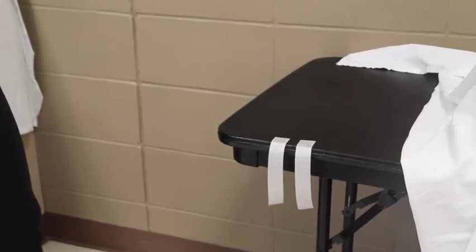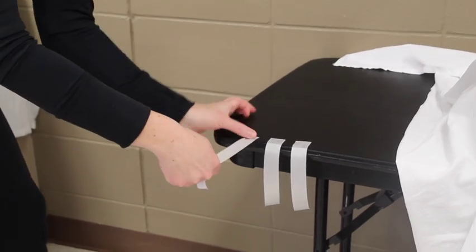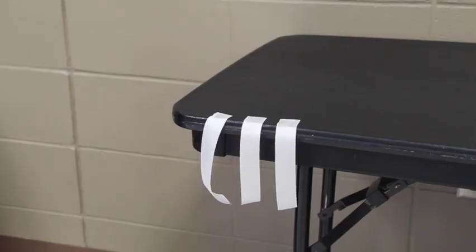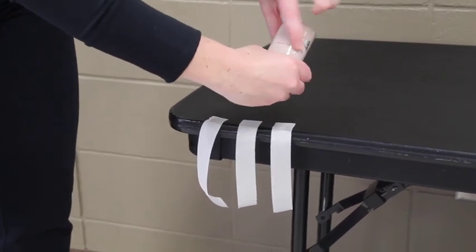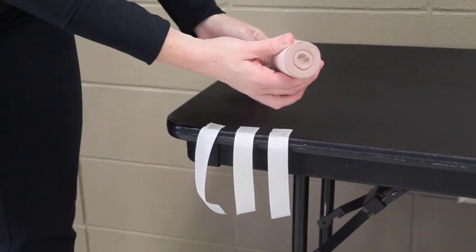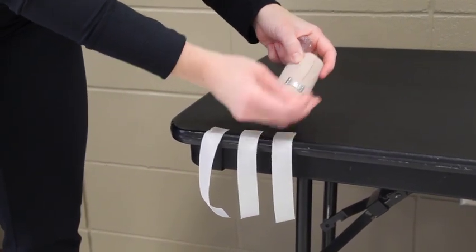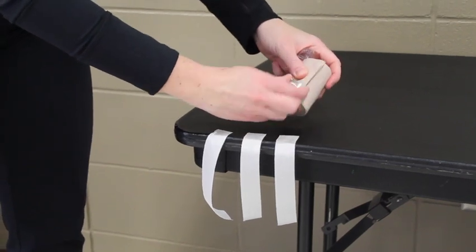Tear off some pieces of tape so they are within reach at the end of the splint. Then open the elastic bandage. Some packages have a red dotted line in the middle — twist to open the plastic; it's much easier to take off. I recommend taking those sharp clips and throwing them in the garbage, as they tend to hurt people.